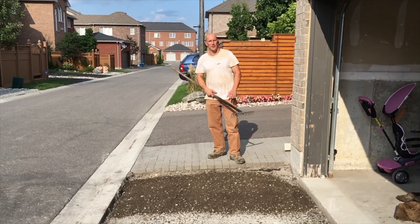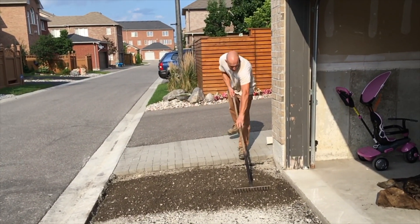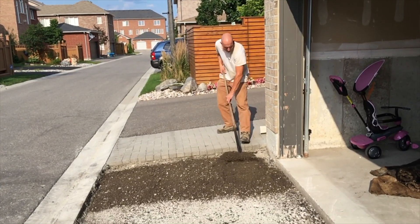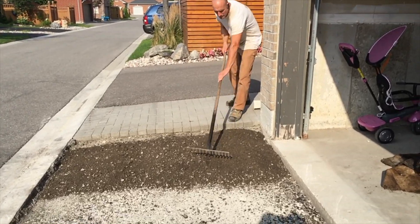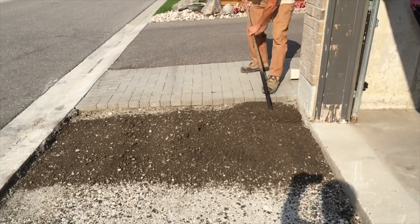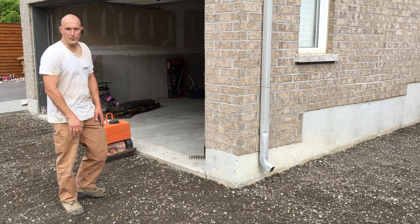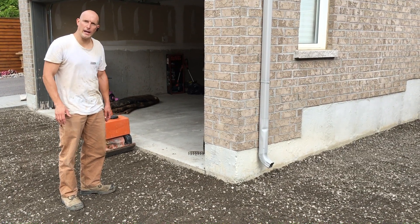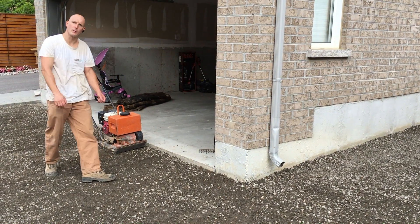We've just dropped the granular A. I'm going to go ahead and rake it out to the proper level. We finished laying down the granular A and we're just going to go ahead and compact it to the proper compaction.